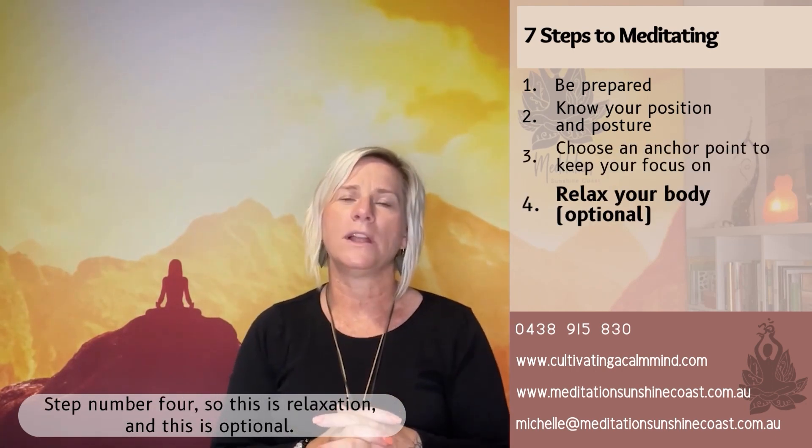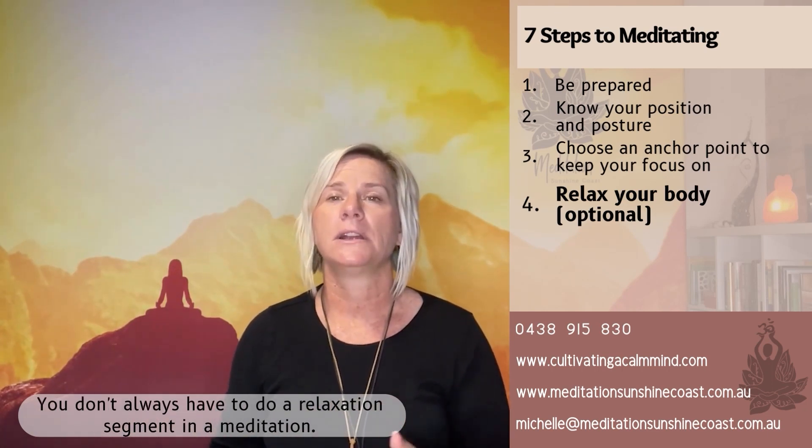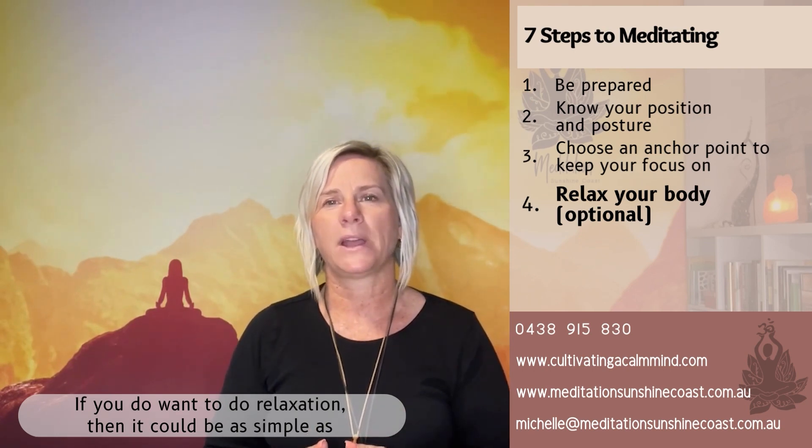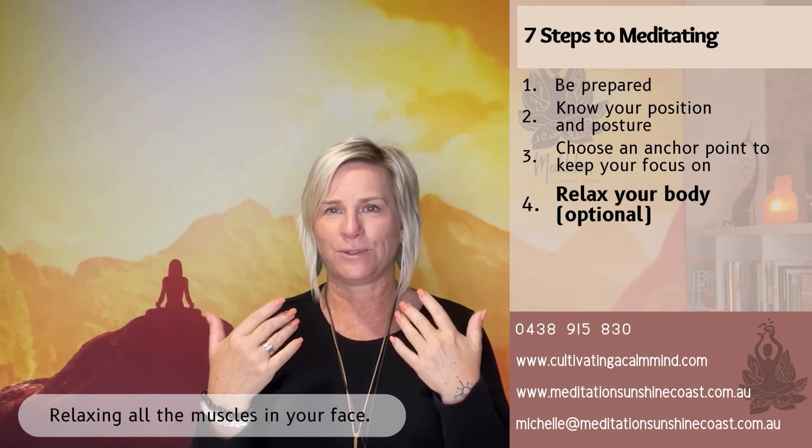Step number four is relaxation, and this is optional. You don't always have to do a relaxation segment in a meditation. If you do want to do relaxation, it could be as simple as just scanning through your body — as you breathe in, focusing on say your face, and as you breathe out, relaxing all the muscles in your face, then just moving down your body one section at a time.